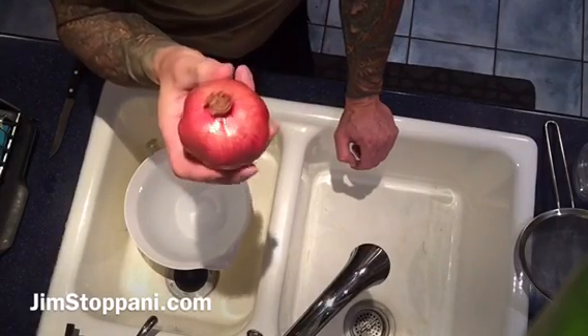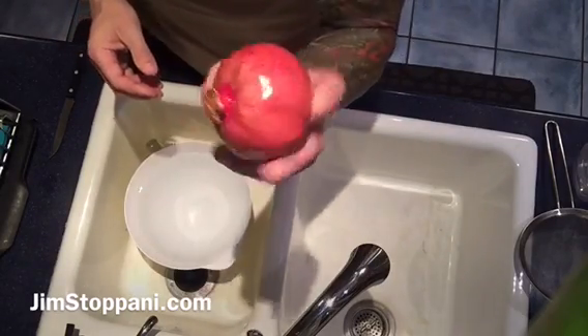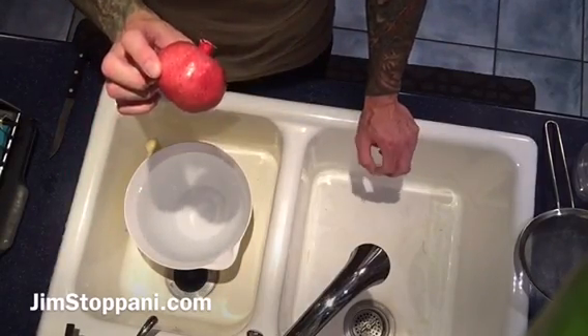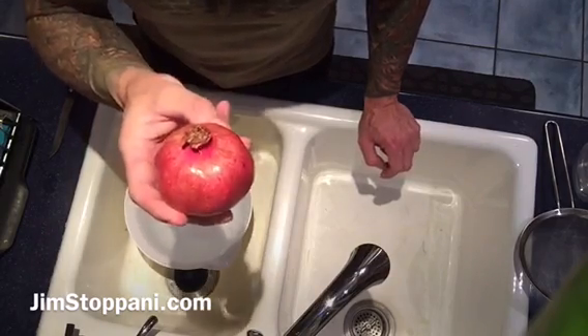I have a pomegranate tree that grows, and I get what the squirrels do not eat and are kind enough to leave me, which typically is about one or two out of about 50. But anyway, pomegranate — great, great benefits, definitely an interesting fruit.